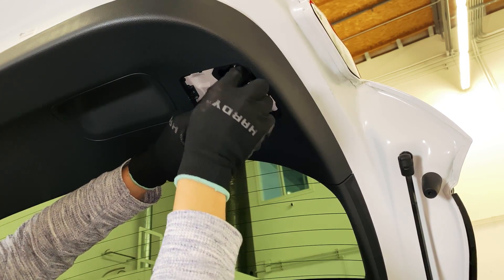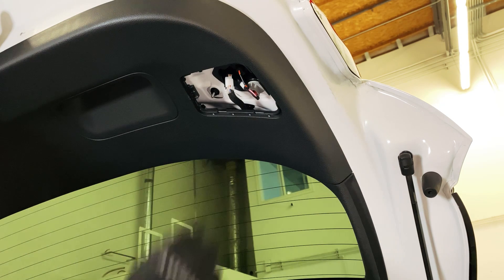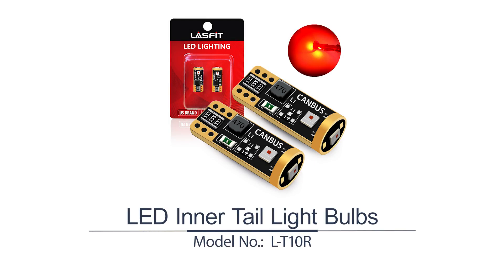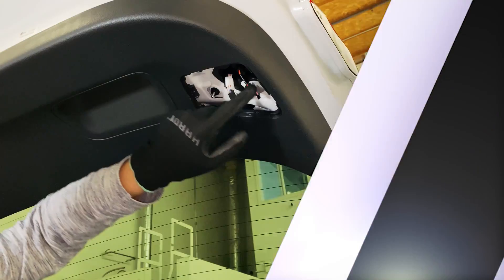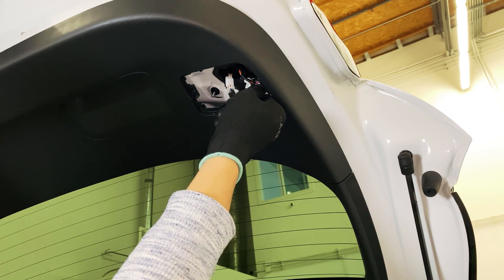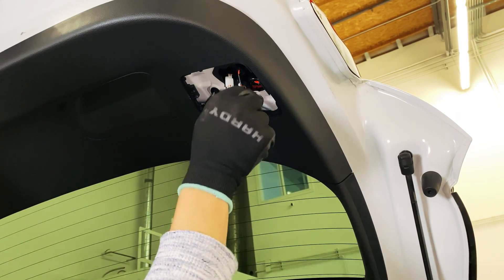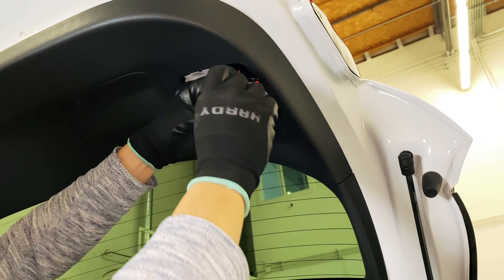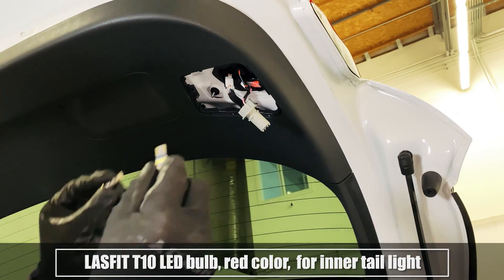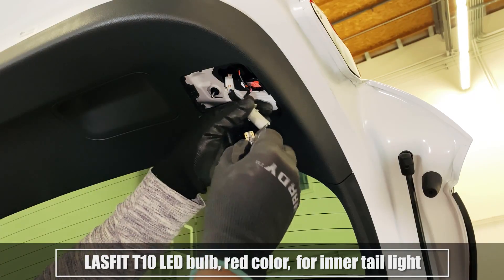Let's take a look at the camera. Last Fit T10 LED bulb, red color, for inner taillight.